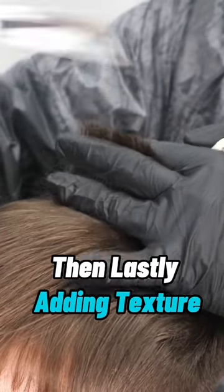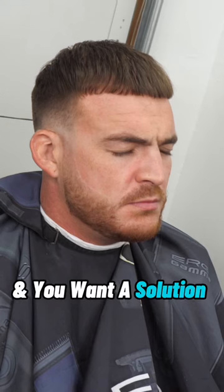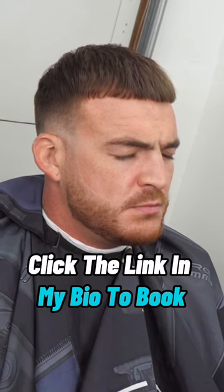And then lastly, adding texture. This is how he came in, and this is how he's leaving. This service is $200. If you're in the LA area and you want a solution for your receding hairline, click the link in my bio to book your appointment.